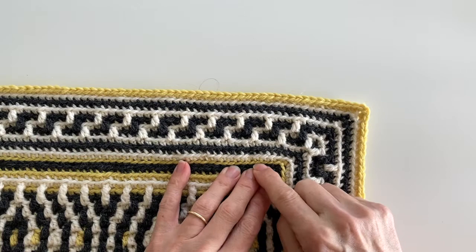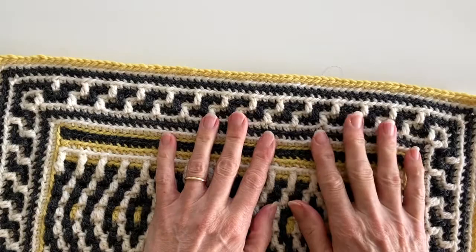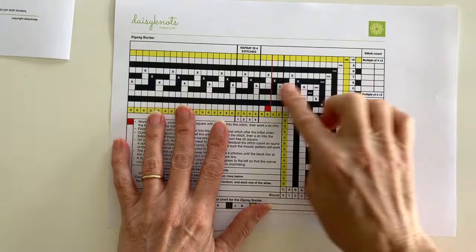Our zigzag border consists of 10 rounds of crocheting and we are working in the round this time, but don't worry if you haven't done a mosaic crochet border before — that's what this tutorial is about, to hold your hand every step of the way. The pattern consists of a chart and written instructions, and for the purposes of this tutorial I'm going to be working from the chart.